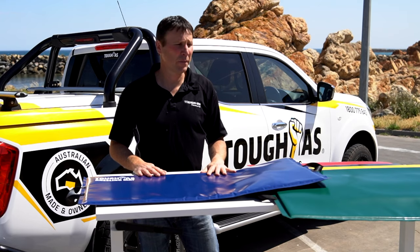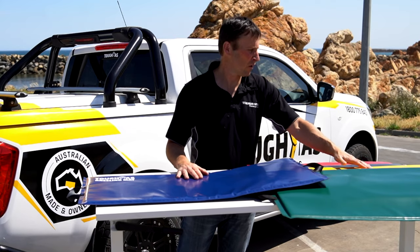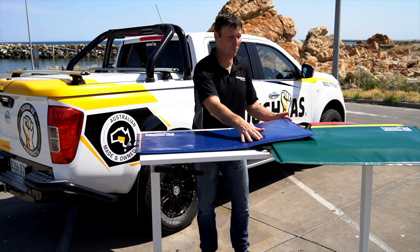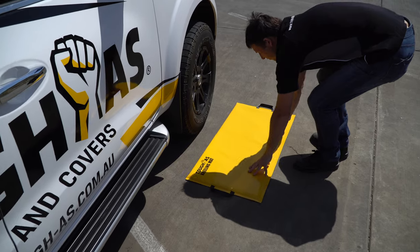The Tough As kneeling mats come in a large range of standard colours: blue, green, yellow, black and red. We can also custom brand our mats. We can put your logo anywhere on this mat, in any size, any position, any way you like it.